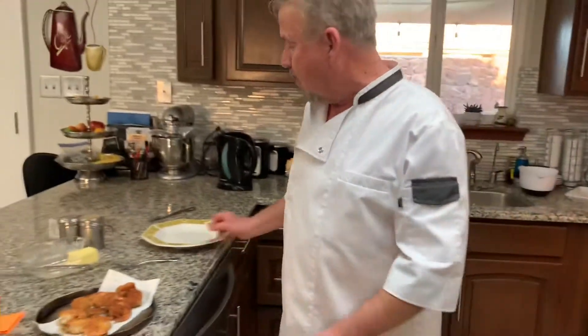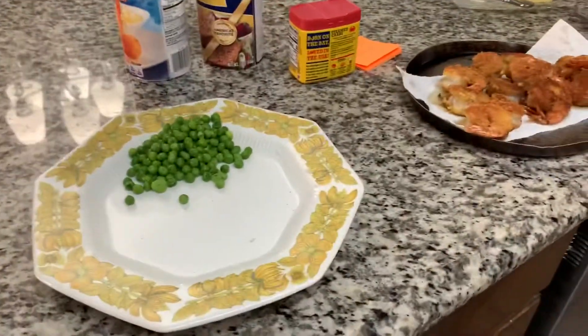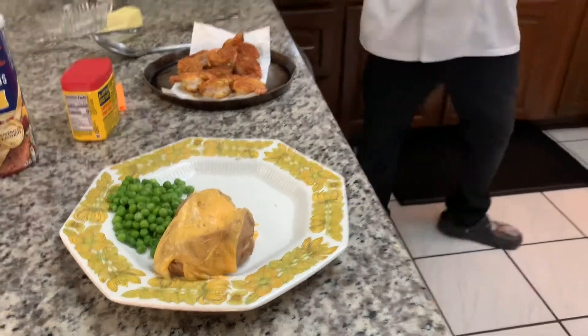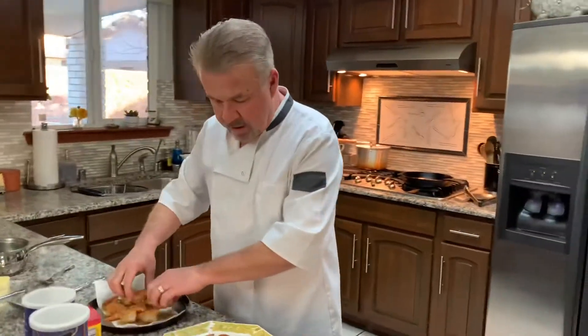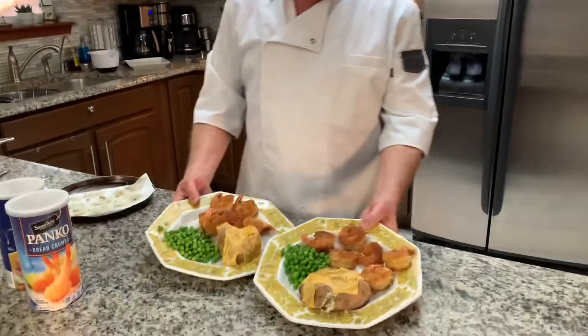My wife has the other one in the oven. Let's go ahead and start loading it up. We're going to have peas with our meal — I put a little butter in it, and you'll probably want to salt it. We're having baked potatoes with cheese on it — isn't that delicious? This is our simple meal. We got six shrimp apiece — voila, this is our dinner for tonight. I hope you learned something and you start making fried shrimp and quit buying the stuff in the frozen food section. God bless.